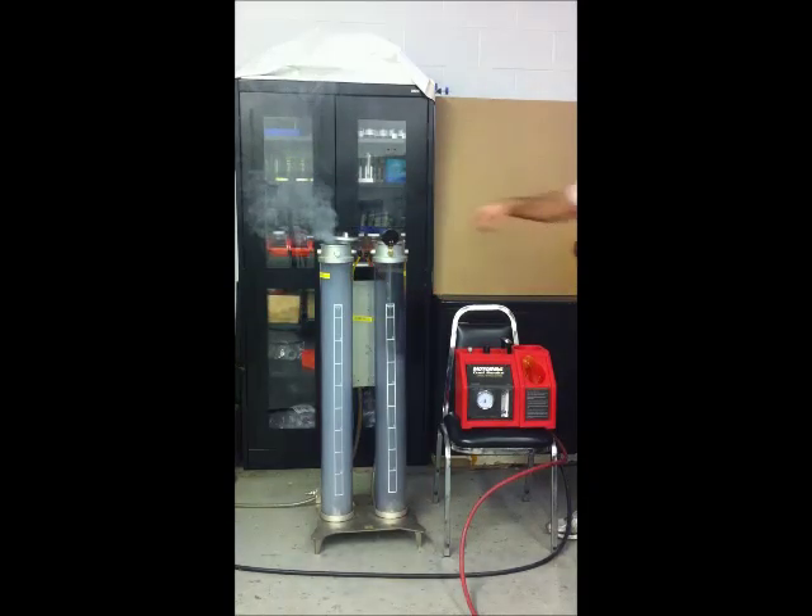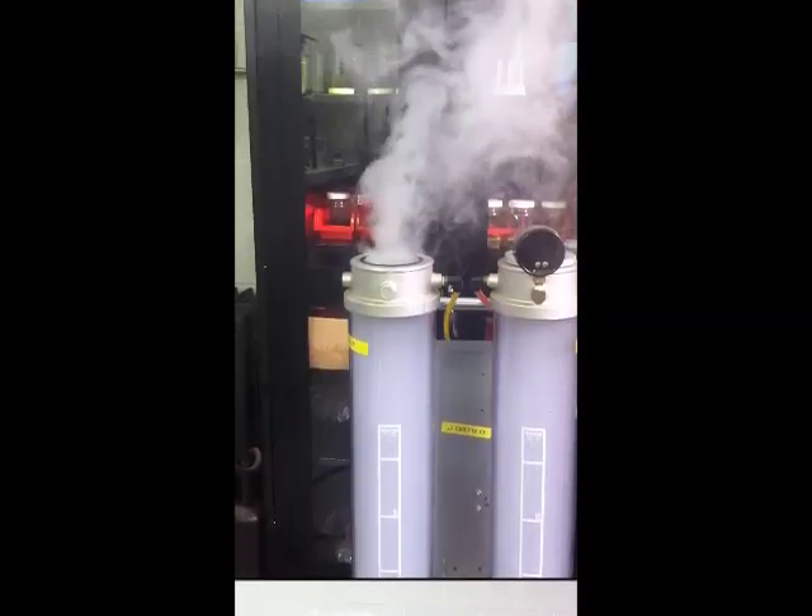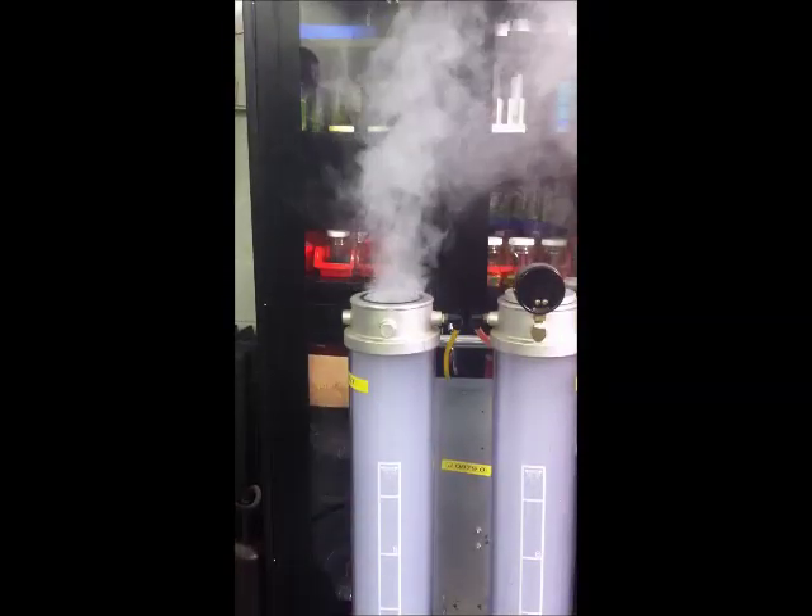The system being filled with smoke requires an outlet for the air to purge from the system, allowing smoke to enter. Once it is full of smoke, seal the outlet. The system will then begin to pressurize.